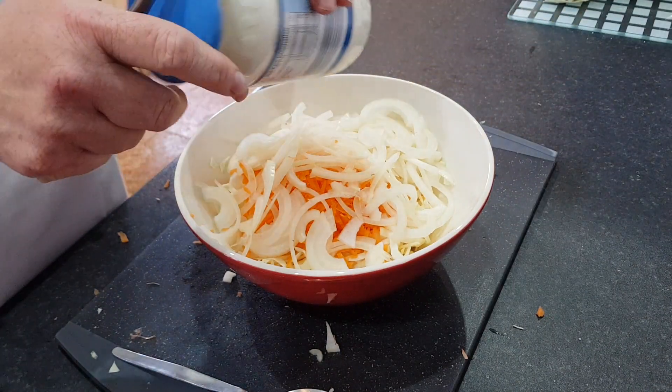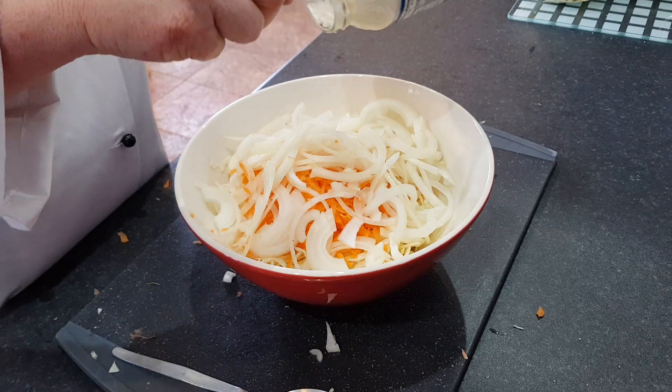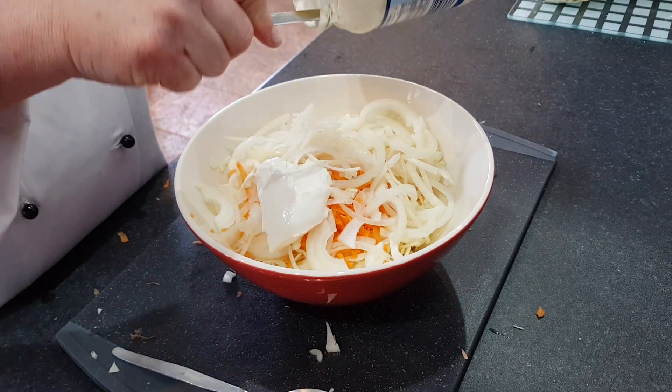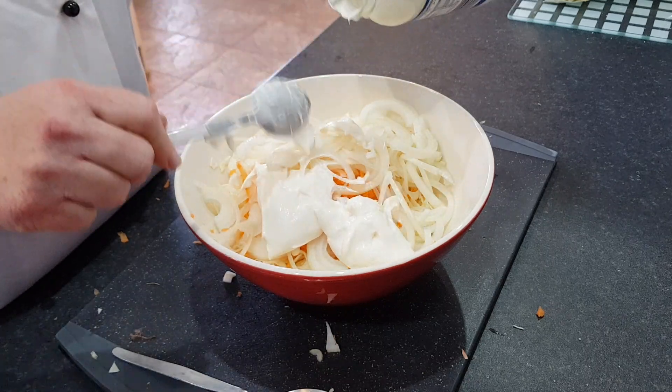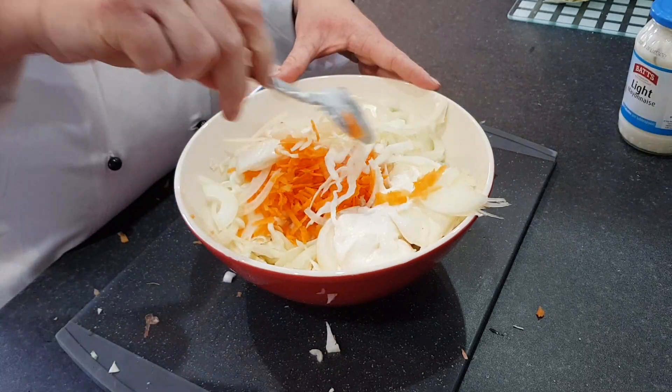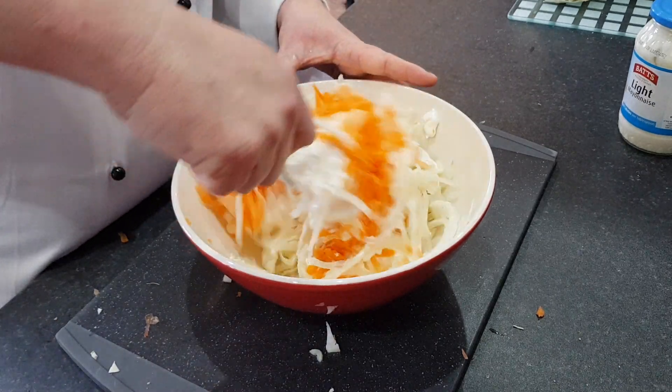Next, get yourself some mayonnaise. You could use sour cream or crème fraîche, whatever you've got at home. Then put a couple of big spoonfuls in with your coleslaw and stir all of your ingredients together.